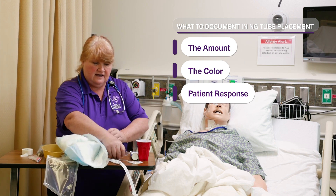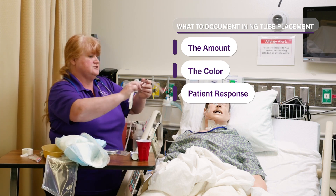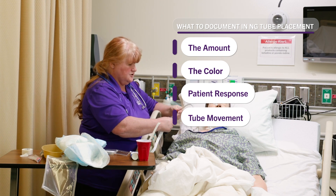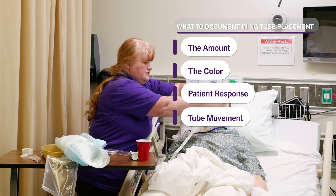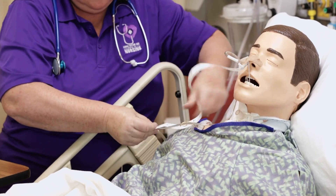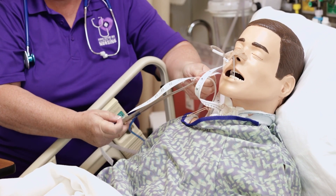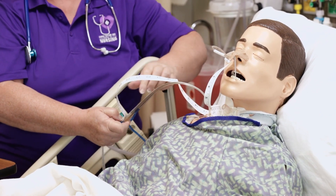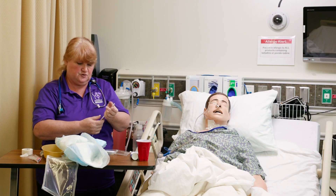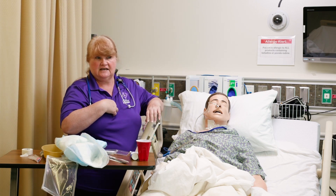The other thing you're going to want to document is how much of the tube is out. You would document from their nose around to the end of the tube, and document that every shift. We want to make sure the tube is not coming out and going up into their lungs.